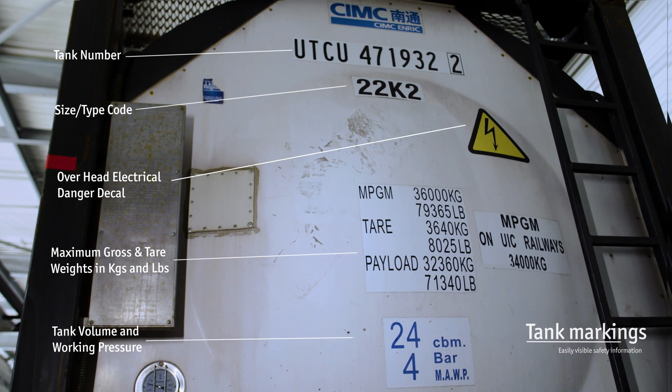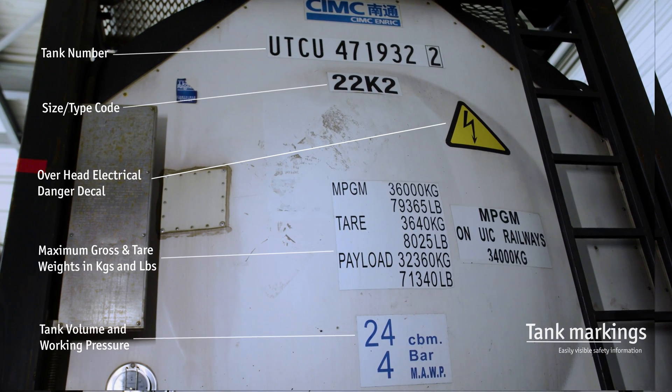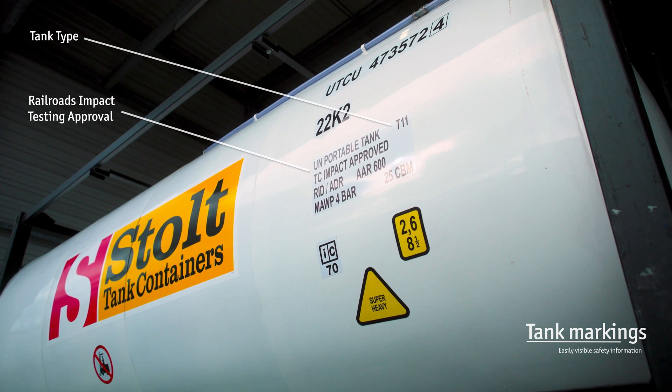Easy-to-read decals or tank markings on the tank's outer shell mean the most important identification and safety information for the tank and the products inside can be seen from a safe distance.